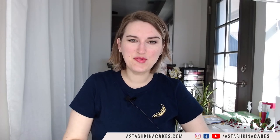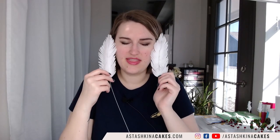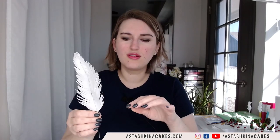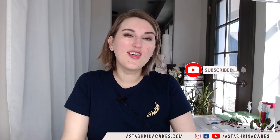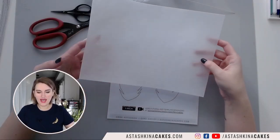Hello guys, welcome to my YouTube channel. My name is Anastashkina and today I'm going to teach you how to make wafer paper feathers — how to cut the shape and how to steam your wafer paper. I hope you like this demonstration, so don't forget to subscribe to my channel and let's begin.